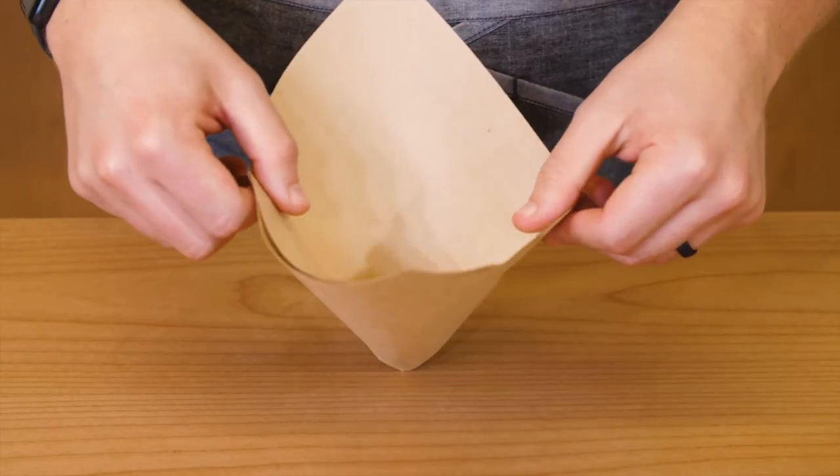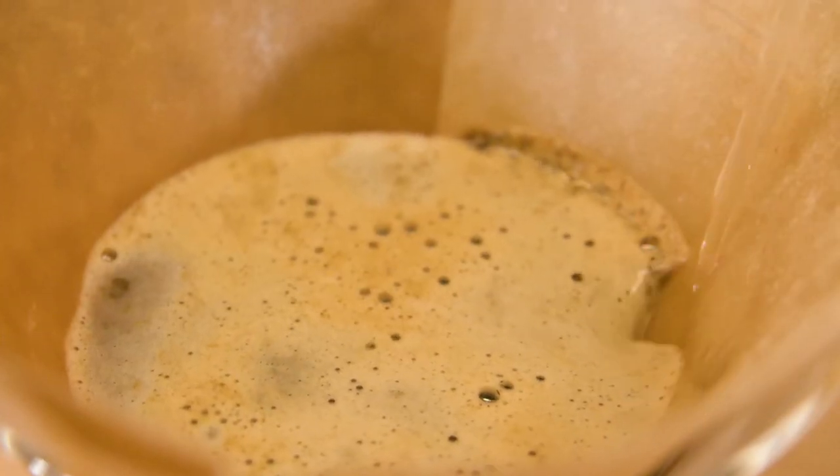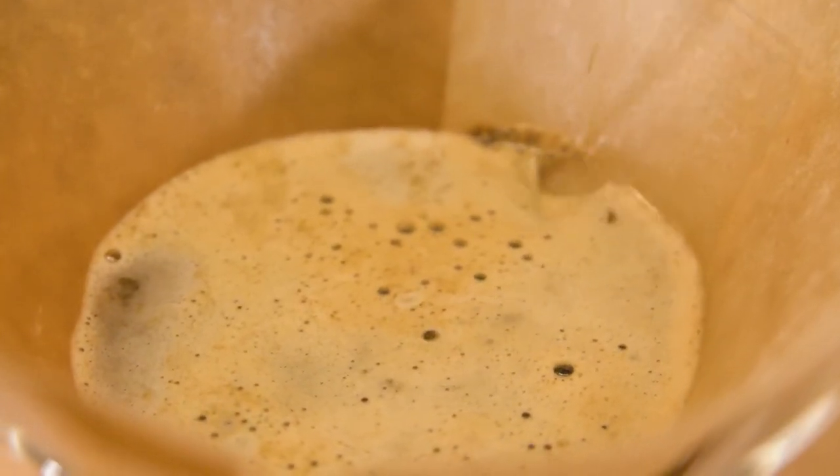Compostable, biodegradable, and made in the USA, the Chemex Bonded Filter is a durable, all-around filter that's perfect for new baristas and seasoned pros alike.